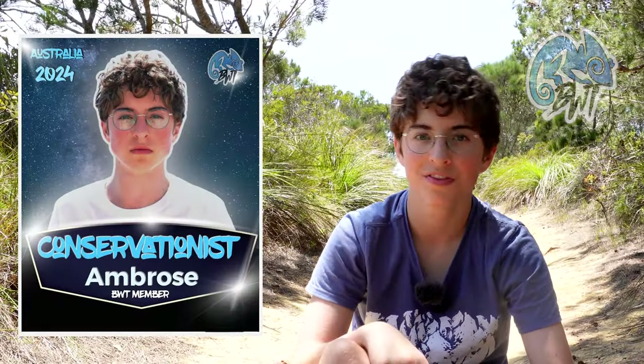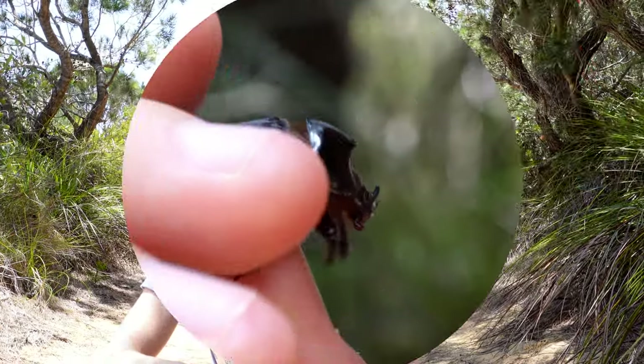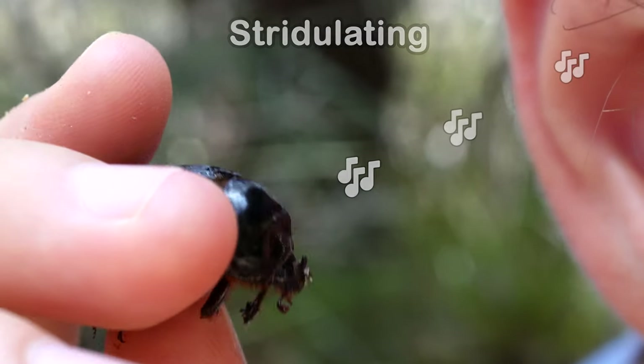I'm proud to announce that for the second year I'm the team conservationist for Boarding World and Biking World — thank you so much for having me aboard. On the topic of these rhino beetles, they will make a loud squeaking sound by moving their thorax. When animals make sounds by using their body it's called stridulation.